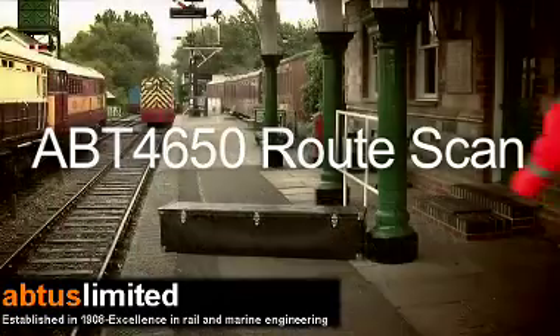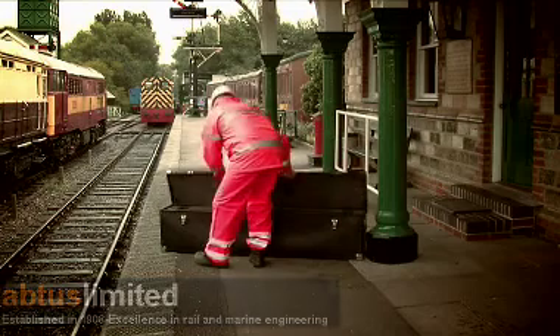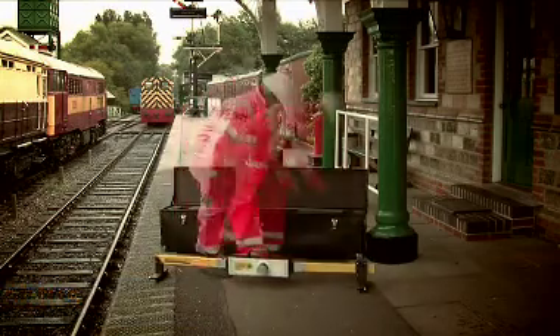The ABT4650 RootScan is a portable, laser-based device developed by Abtus Limited to provide quick, accurate structure clearance measurements relative to the permanent way.